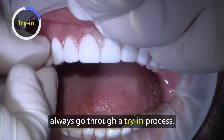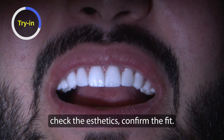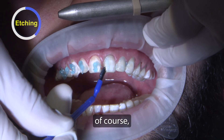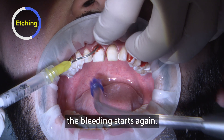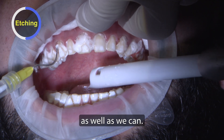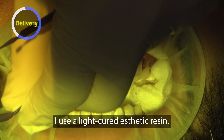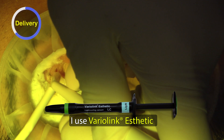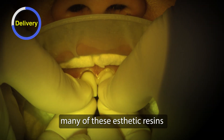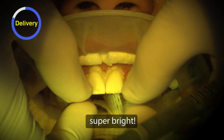For these veneers, I always go through a try-in process — using try-in gel to check the fit and aesthetics, then confirm the fit. Now we go through our bonding protocol. We drop our phosphoric acid on and spread it out. After you etch the teeth, the bleeding starts again — so I just go through a hemostatic process again, flush off as well as we can, and isolate. For all veneer cases, I use a light-cured aesthetic resin. For this case, I use VaryLink Aesthetic. There's a warm plus — many of these aesthetic resins come in different chromas. I use the warmest one because this bleach shade is super bright, and I wanted a little warmth coming through. Usually I use a mixture of clear and white.